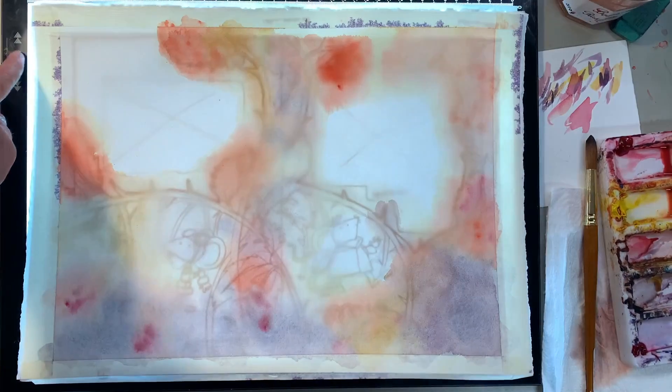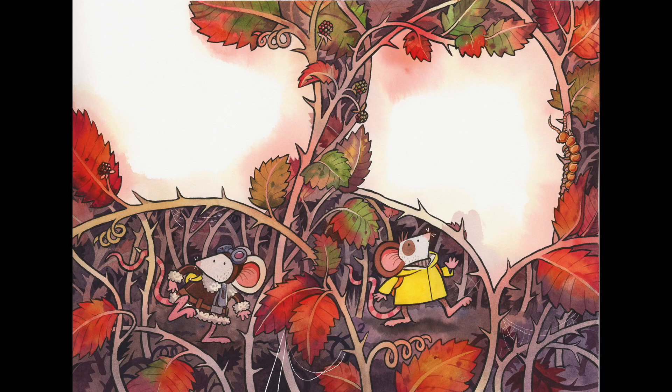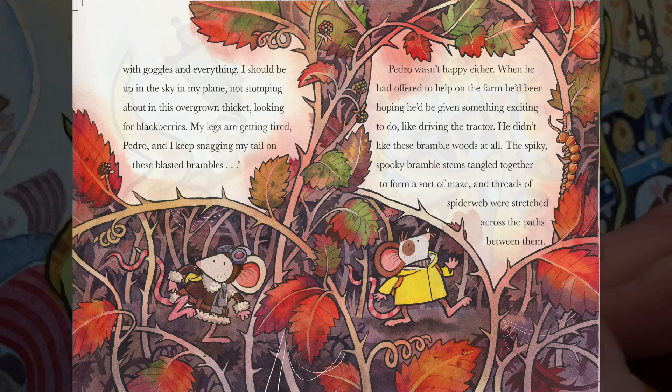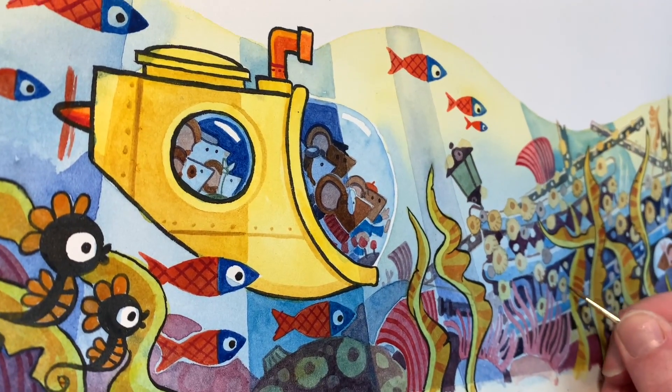For the Ghostly Galleon I was really trying to push my watercolor skills, using more watercolor washes and then adding the details into the washes. I painted a lot of barnacles in this book — there are a lot of barnacles.